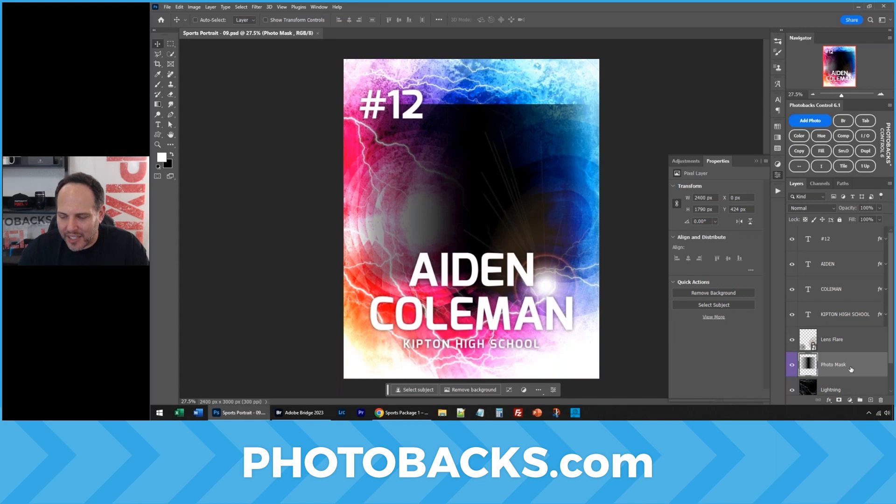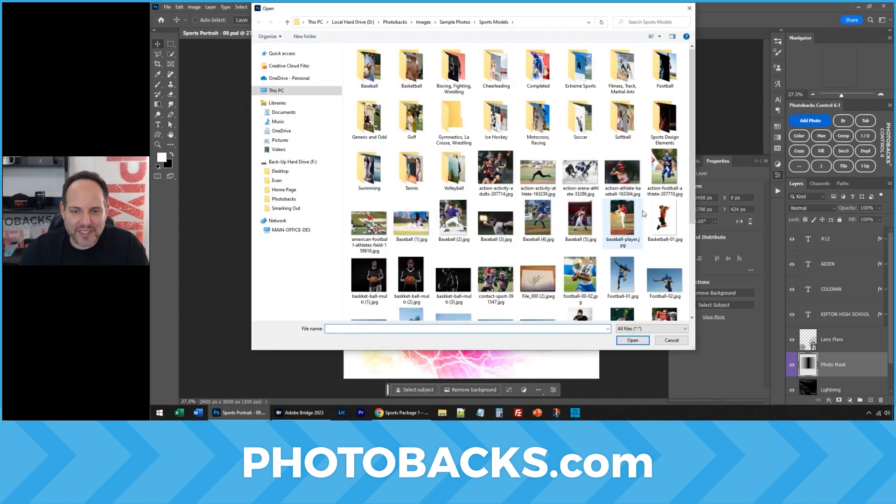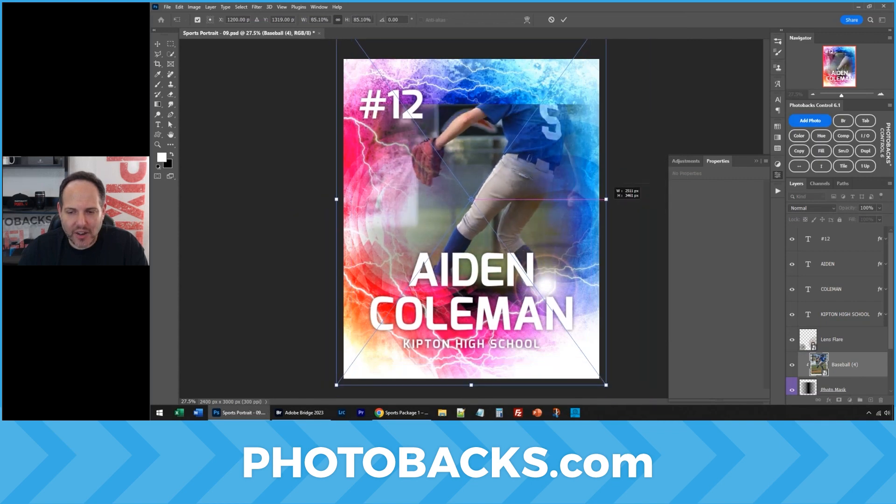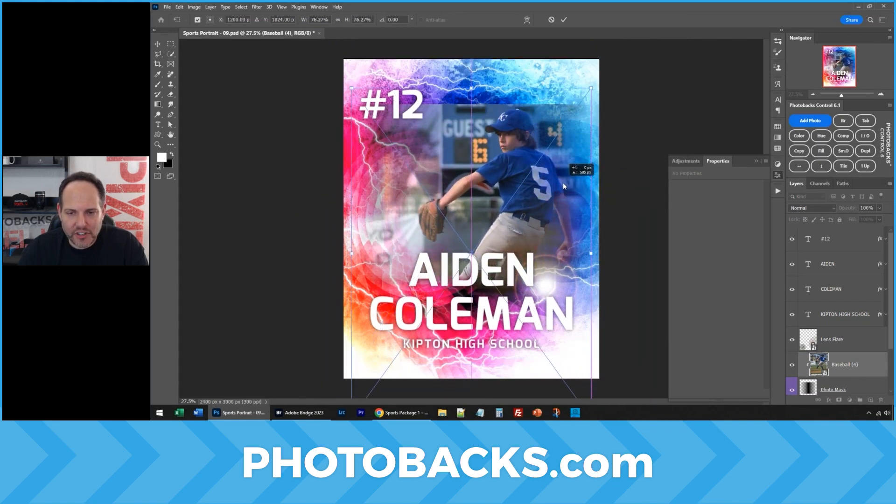So I have this template open. I'm going to click Photo Mask, click Add Photo to Template, double-click the image I want to use, and of course the image goes right in like all Photobax templates. Let's position him exactly where we want, and then we're going to create these variations.